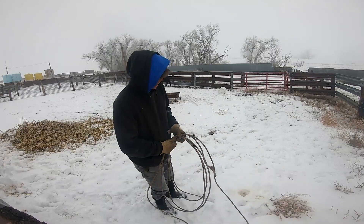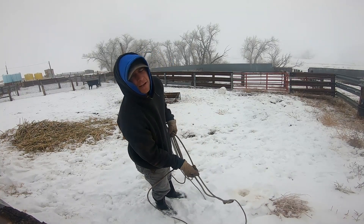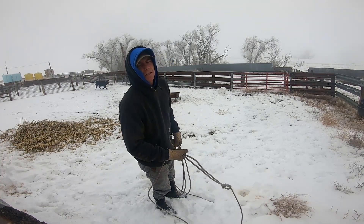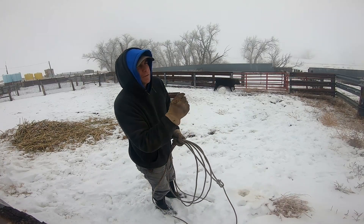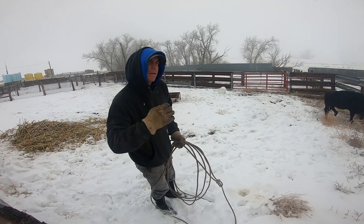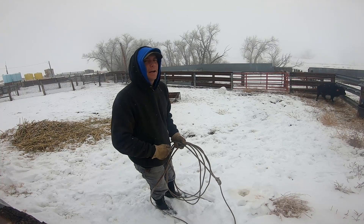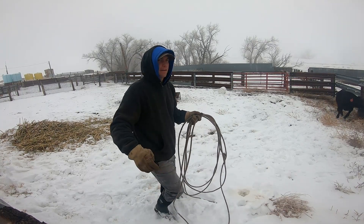I've got a chute right here — I could put it in the squeeze chute. However, I need access to the jugular vein to administer this stuff. For this size calf, it's actually a lot easier to just rope them and tie them down, because I need access a little bit lower. I might have to put them in the chute — we'll see. This might get interesting.